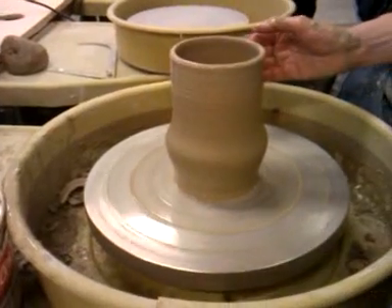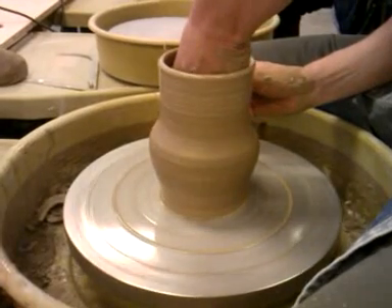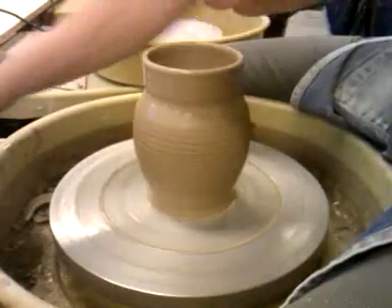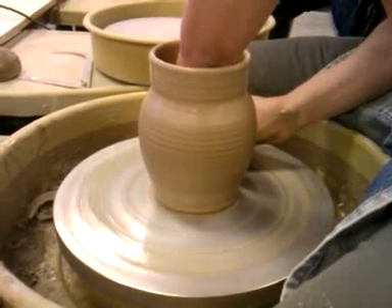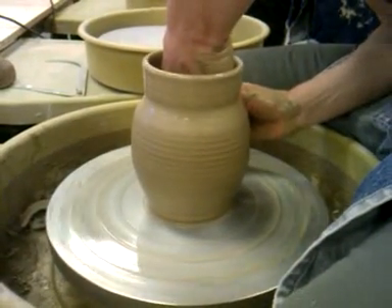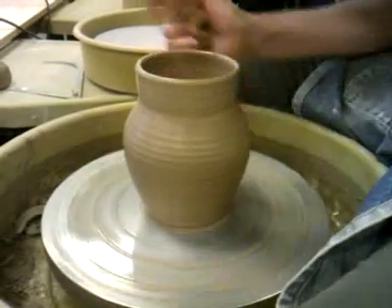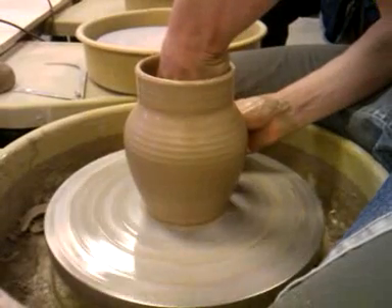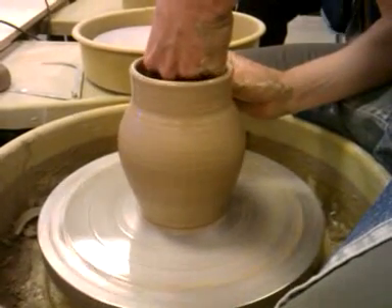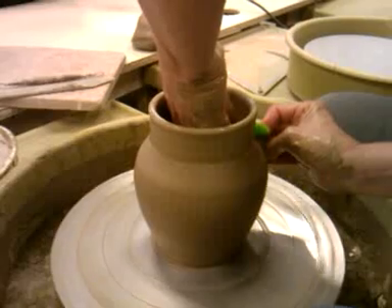Now that second third I want to round it up. Imagine you're making a ball on the inside. You want to be pushing out but you're also pushing up. If your hands are sticking a little bit you can use a sponge, or you can use a rib towards your right hand and just smooth over the outside edge. So I do the first two thirds and shape that first, and get it about where I think I want it.